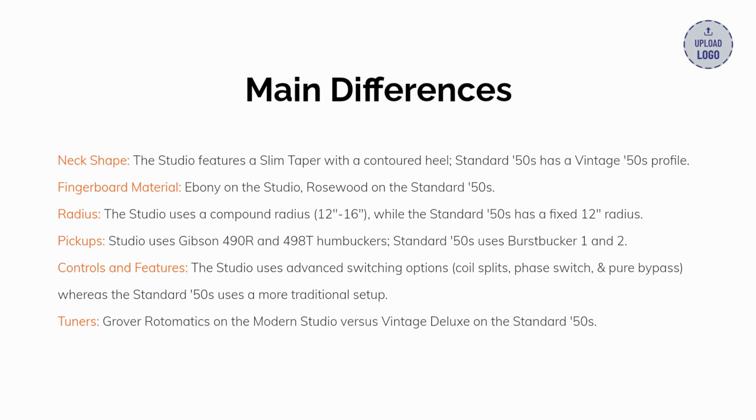Number three, radius: the Studio uses a compound radius of 12 to 16 inches, while the Standard has a fixed 12-inch radius. Number four, pickups: the Studio uses 490R and 498T humbuckers, while the Standard uses a Gibson Burst Bucker set. Number five, controls and features: the Studio uses advanced switching options — coil splits, phase switch, and pure bypass — whereas the Standard uses a more traditional setup. Number six, tuners: Grover Rotomatics on the Studio versus vintage deluxe on the Standard.